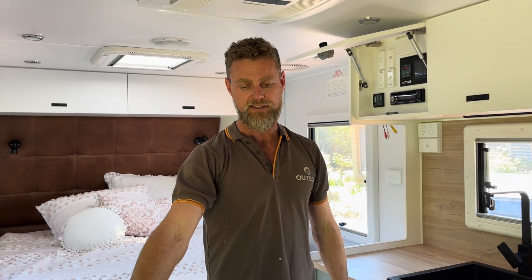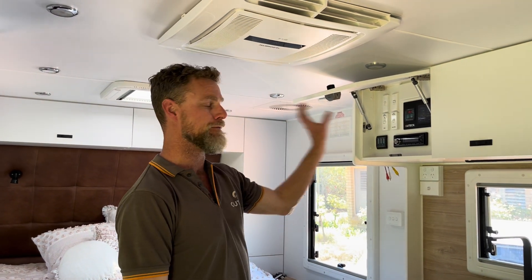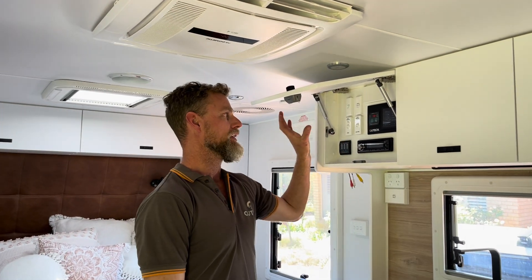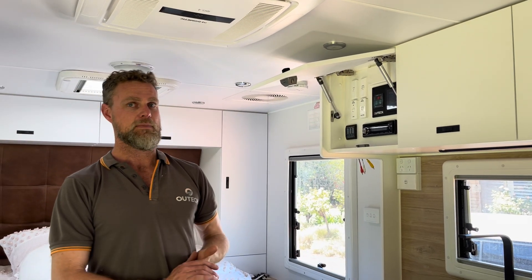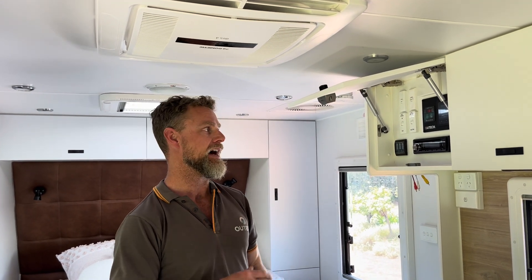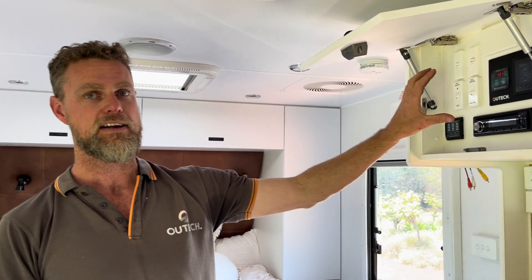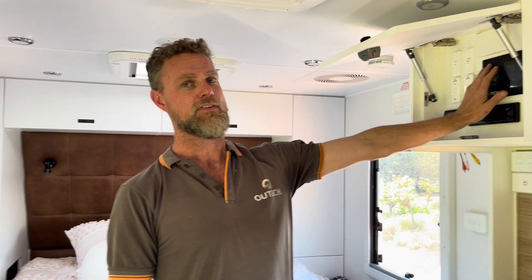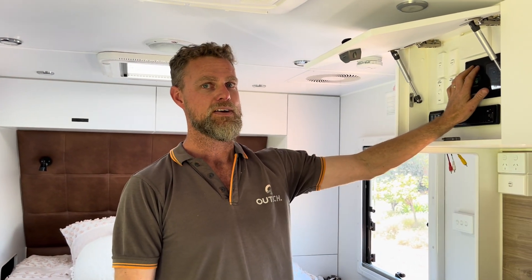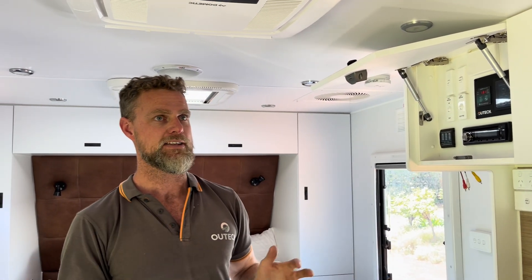We've got two solar regulators, a 2600-watt inverter, the 560 amp hour battery, and a full Cymarine monitoring package. That monitors solar coming in from the roof, solar from the portables, and battery status, with temperature readouts as well — all through Cymarine, all in the overhead cupboard and easy to use. You turn your inverter on from the overhead cupboard and everything in the van is live.